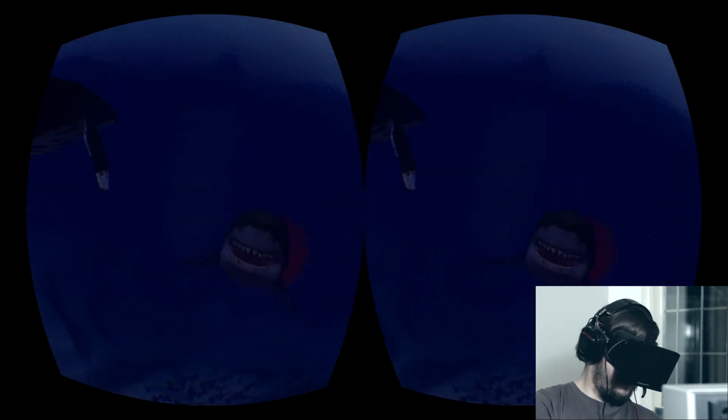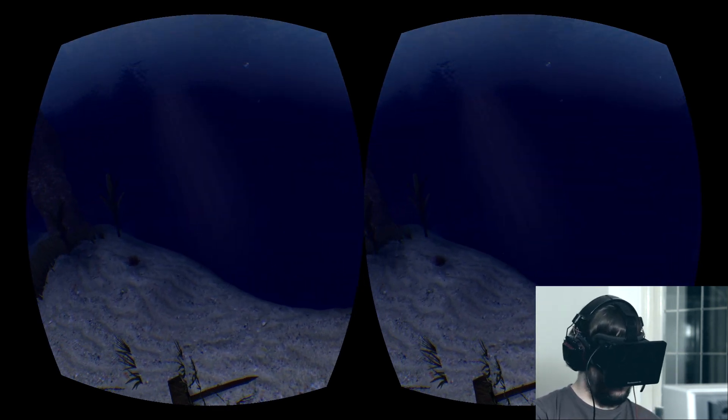Look out for some more videos about the Oculus Rift in the future, where I'll be looking at some of the best tech demos, games and experiences that are available for the device.